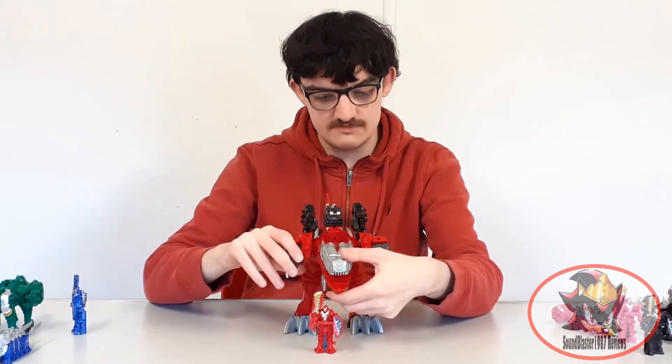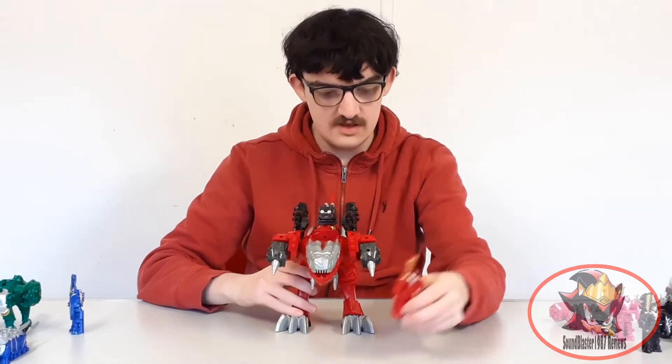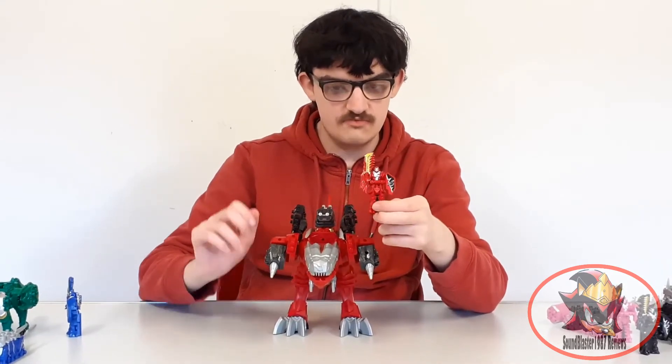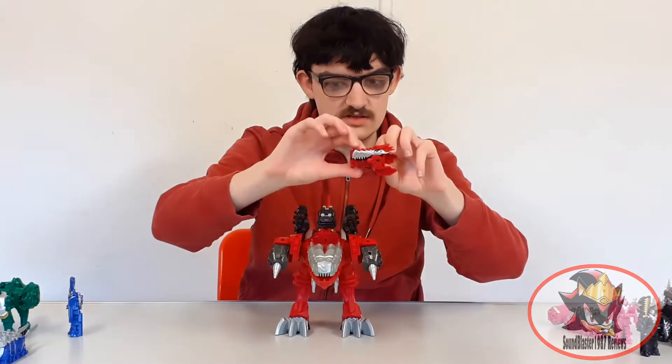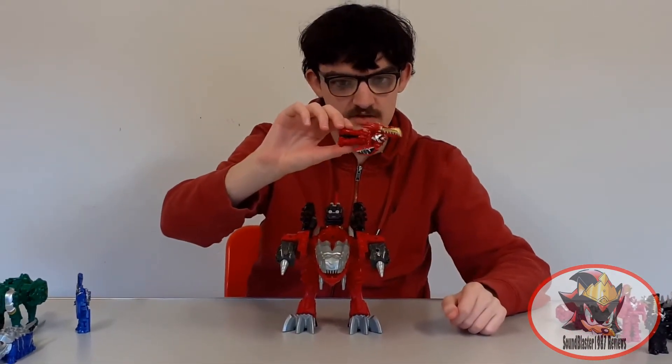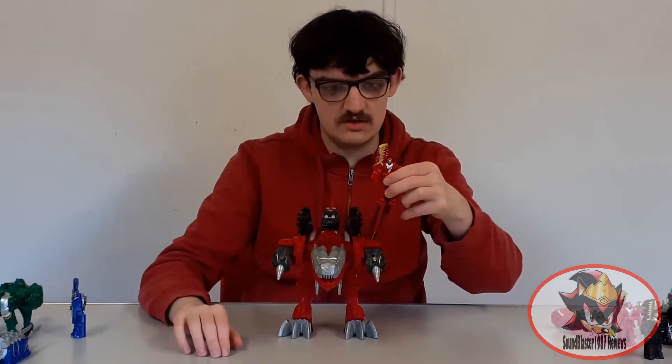The T-Rex head opens, and the Rear Soldier reassembling can be closed to form the T-Rex head shape, then opened again with a flick of a button. We'll get more into the Rear Soldier later.